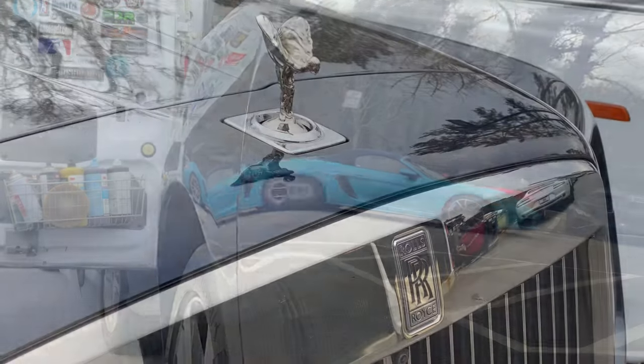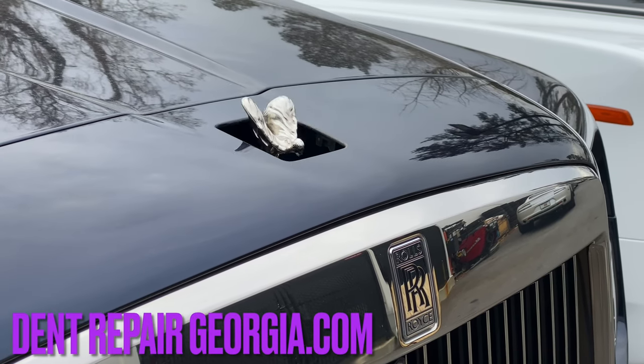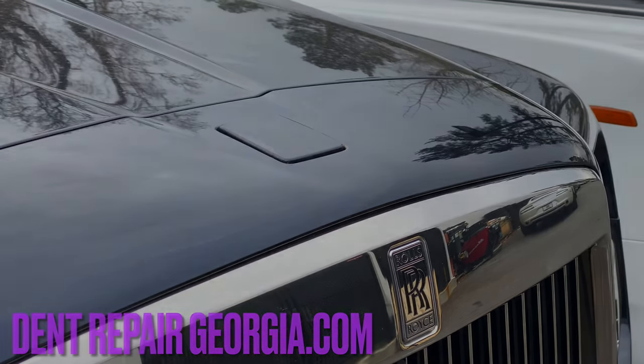If you have a dent on your vehicle and you'd like to reach out to us about scheduling a repair, you can find us at dentrepairgeorgia.com.